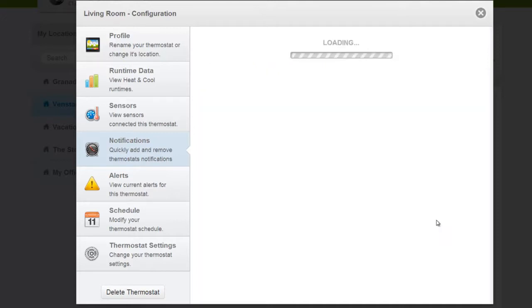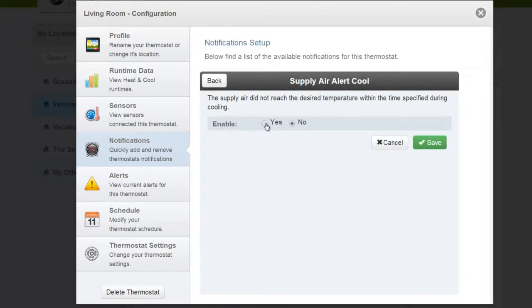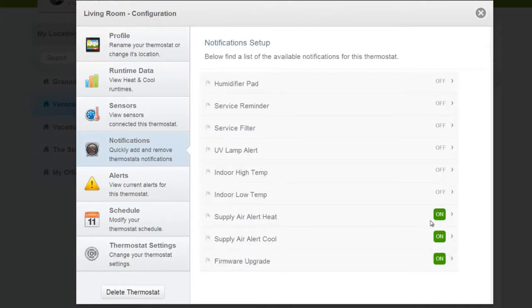Now, we will do the same for the Cool Supply Air Alert. Select Supply Air Alert Cool. Select Yes to enable the Air Alert. You can also add users to notify here as well. Once you are done, hit Save. And that's it! Your Color Touch will now send you an email alert anytime your Supply Sensor exceeds your desired settings.